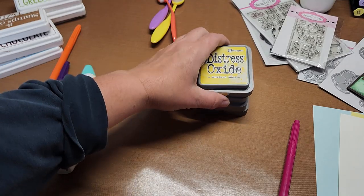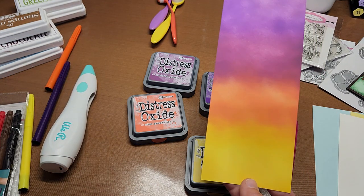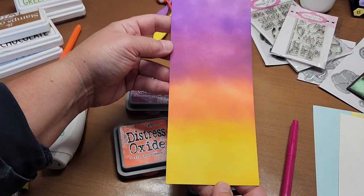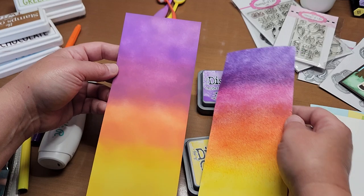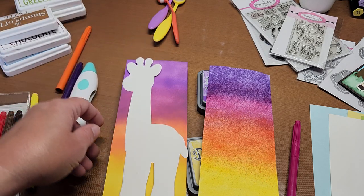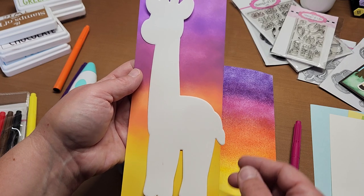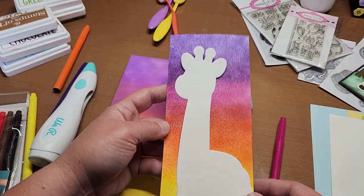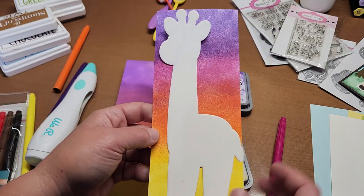If you don't have the tool, I also blended a background with distress oxide inks — a lot of us have these. It uses mustard seed, ripe persimmon, seedless preserves, and wilted violet, and it looks like this. It's pretty comparable — I do like the brightness of the airbrush one a little better, and I like the texture of the airbrush on this. It's a little bit brighter than the oxide, which I really like for contrast with the ivory cardstock, so I'm going to use this one.